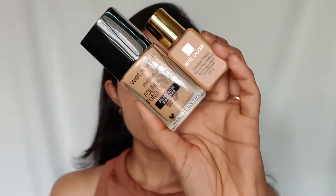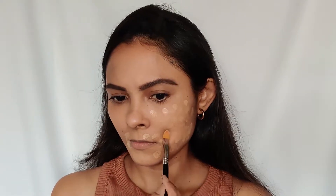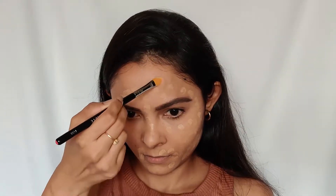Now let's get into foundation. I'll be using Wet n Wild and Estee Lauder foundations. The formula of both is really amazing. What I do is mix these two together — the Wet n Wild is a bit lighter than my actual shade and the Estee Lauder is a bit darker, so mixing them gives me the perfect shade for my skin tone.